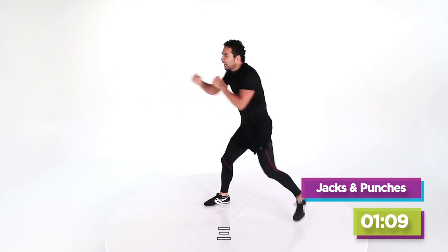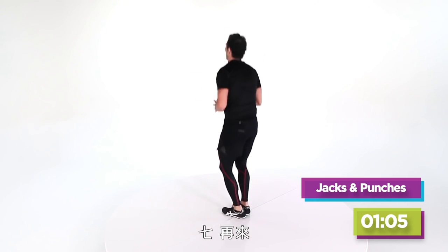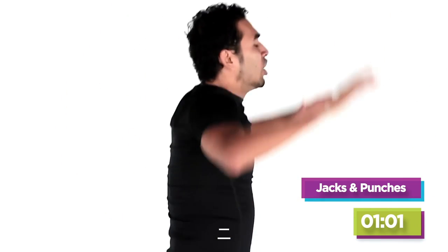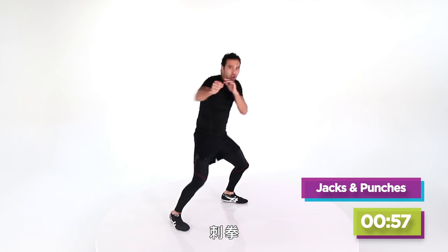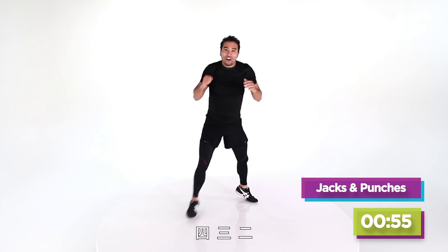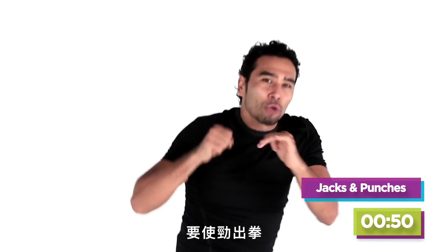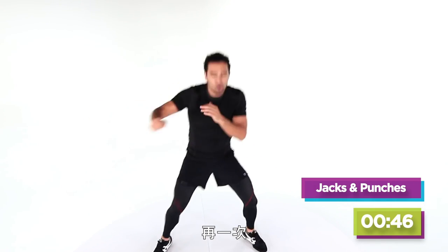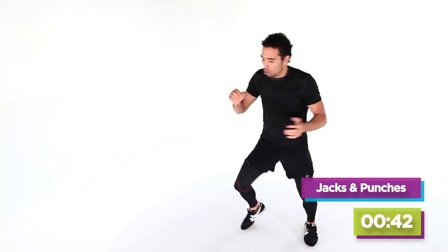Eight seconds — four, three, two, jack it up, eight, seven, six, four, three, two. Left foot, here we come, jab it. Four more — four, three, two, two times. Now punch like you mean it — do it again, do it again, do it again, back in, here we go.